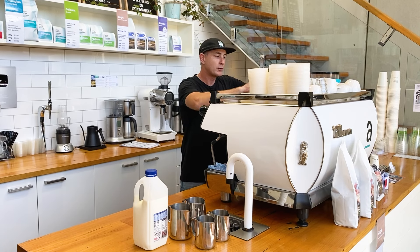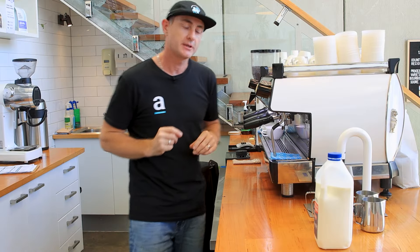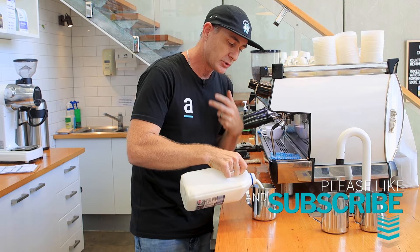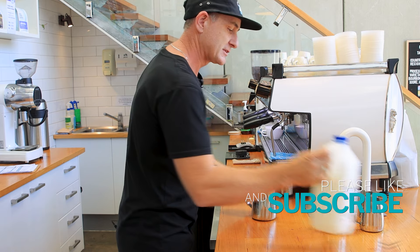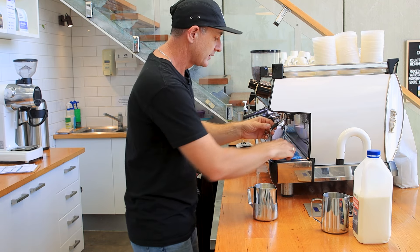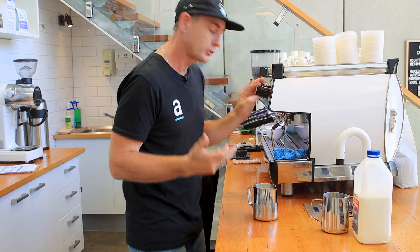Everyone always wants to do the crazy swan or a really intricate delicate pattern, but I don't really focus on that — I focus on the day-to-day. So that on Valentine's Day I can pour a beautiful heart, or if someone wants something a little extra special I could mix a rosetta with a floating heart, or give someone a beautiful rosetta or a tulip.